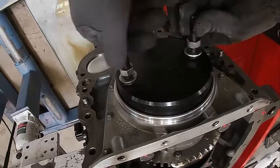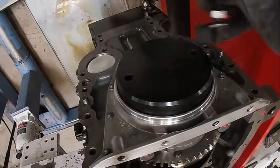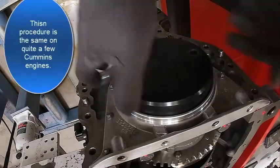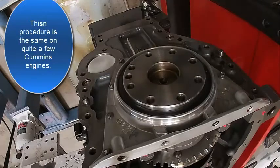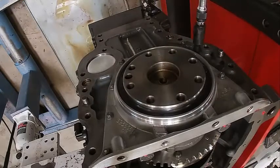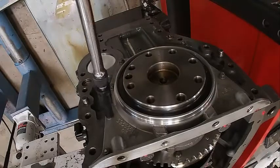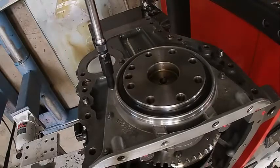Take our tool off and then we'll go ahead and torque the rest of those bolts for the housing that we didn't do yet — that's 89 inch-pounds. Looks like the seal is in good. Move around and check them one more time to make sure we didn't miss any.